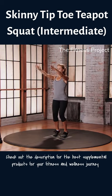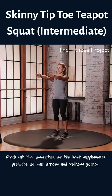Come back to center, reset. Continue moving — make sure your knees feel good as you lower into the movement.